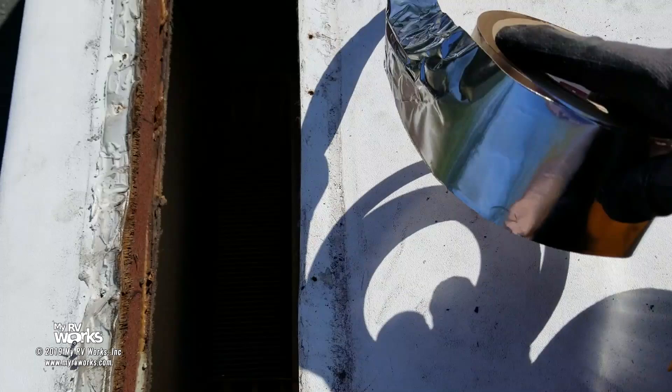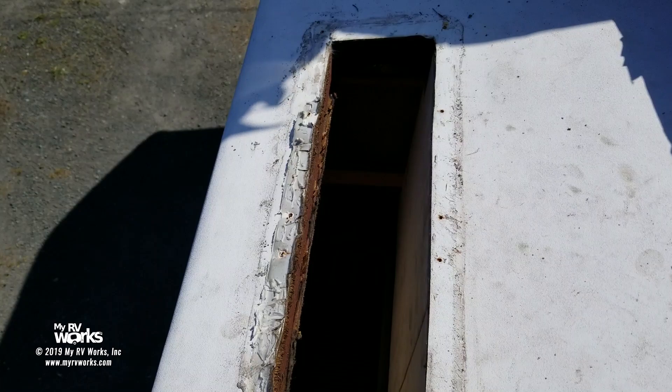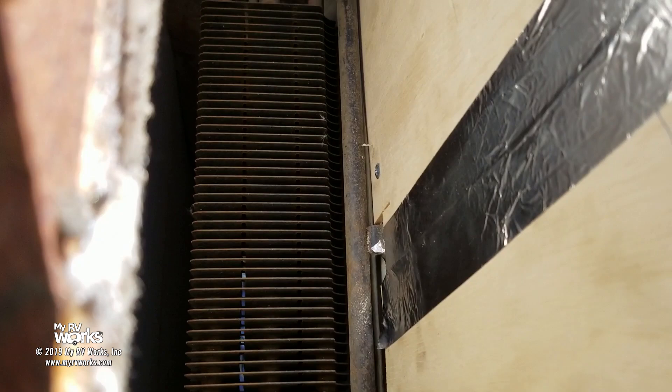Once we do that, I'm going to hit all the seams with some HVAC foil tape to make it nice and slippery so that the air comes in through the bottom vent and vents out the top. We'll get all that done and show you what it looks like when it's all done.